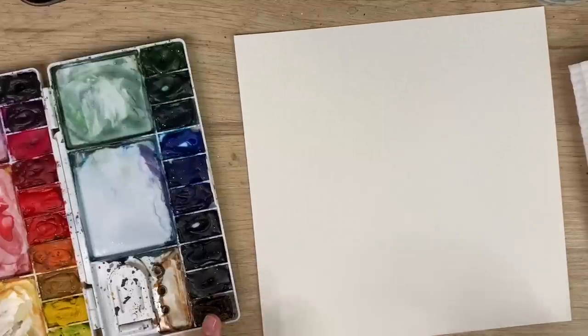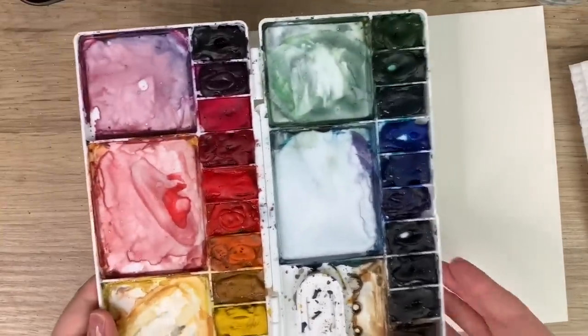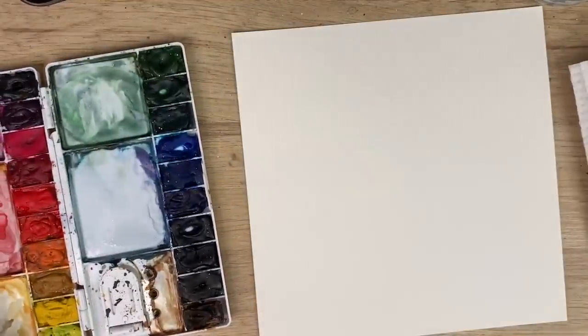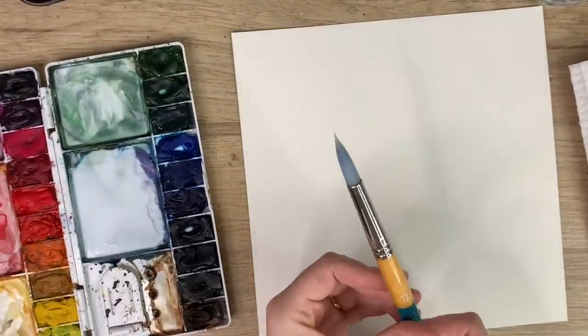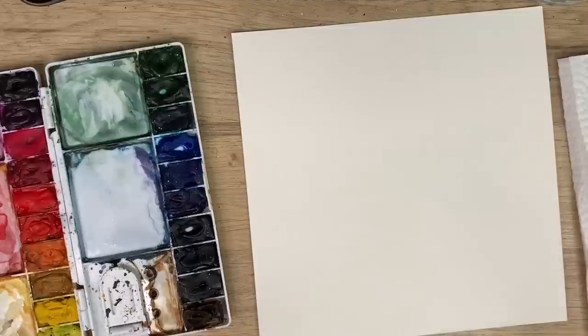To start I'm going to go through all my materials. I have Arches watercolor paper, Winsor & Newton Cotman watercolors, my Princeton snap brush — a size 12 and a size 6 — water, and paper towel, and we're ready to go.